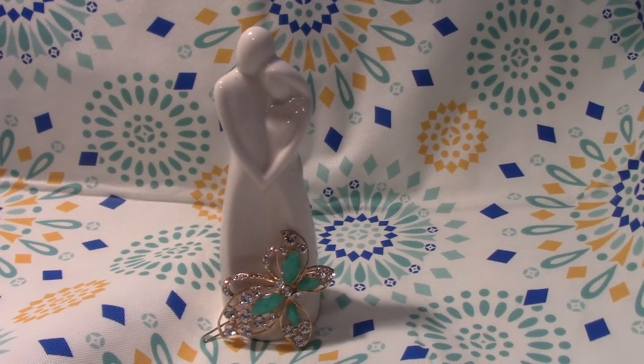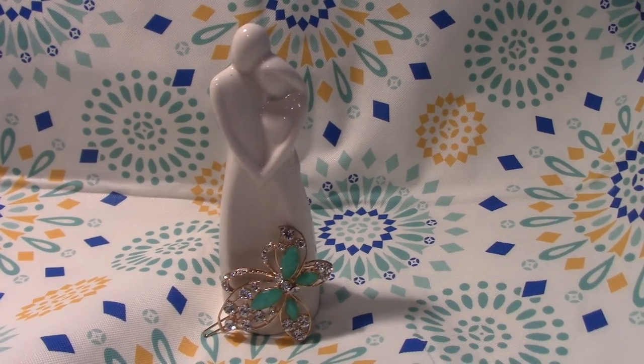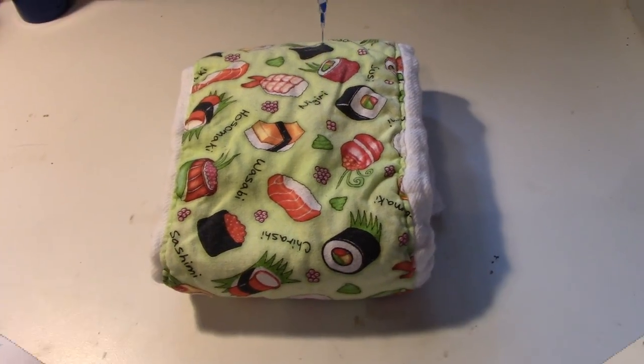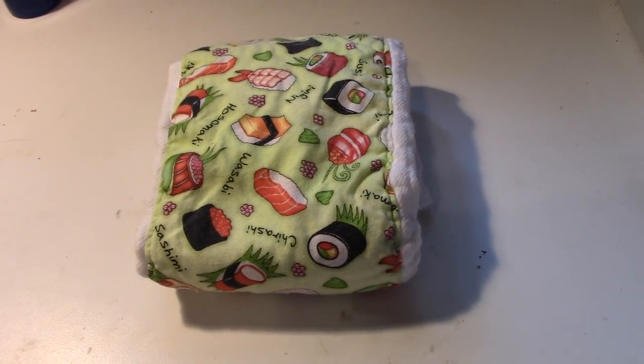Hey, Flowers and Gems here, coming to you with a new project. If you're interested in how I made some homemade diapers, stay tuned. We'll start out with a pre-fold since they seem to be the cheapest ones.